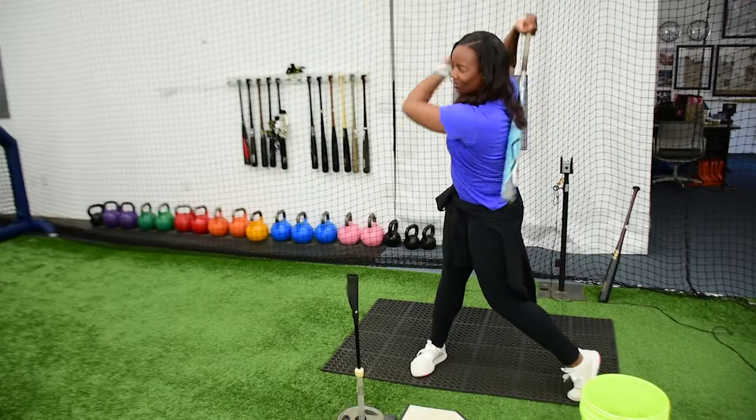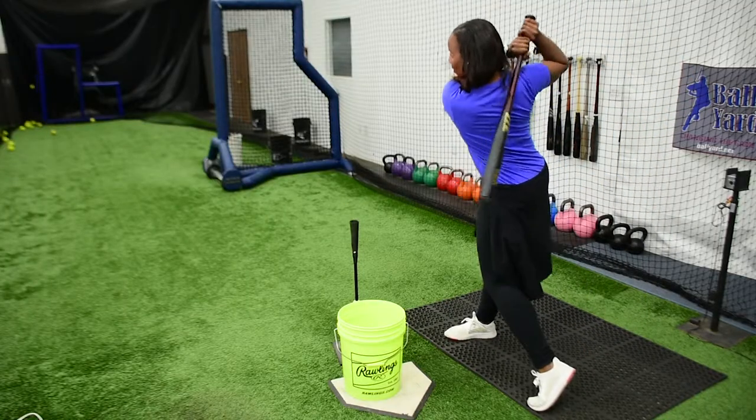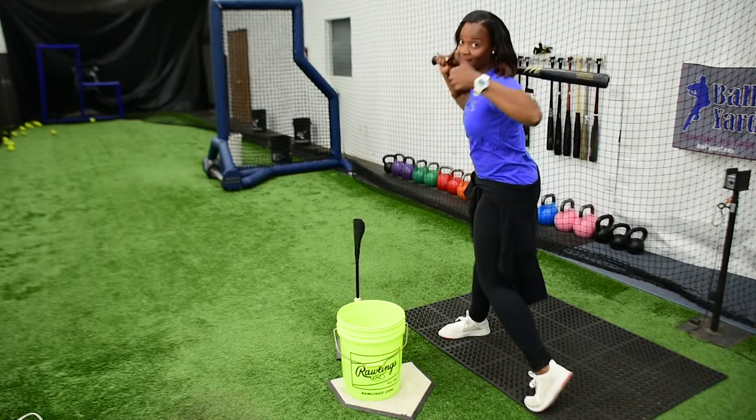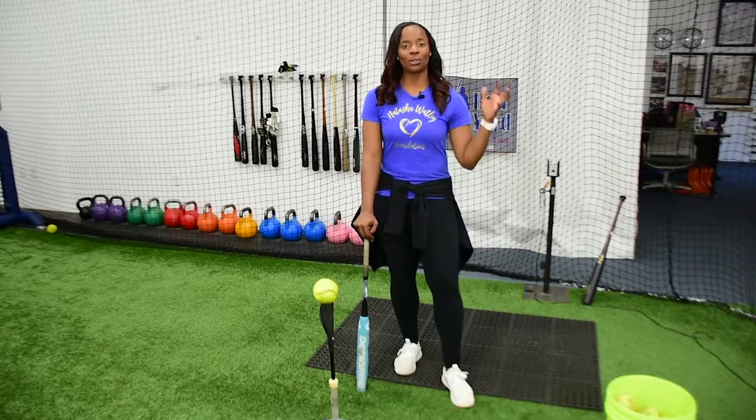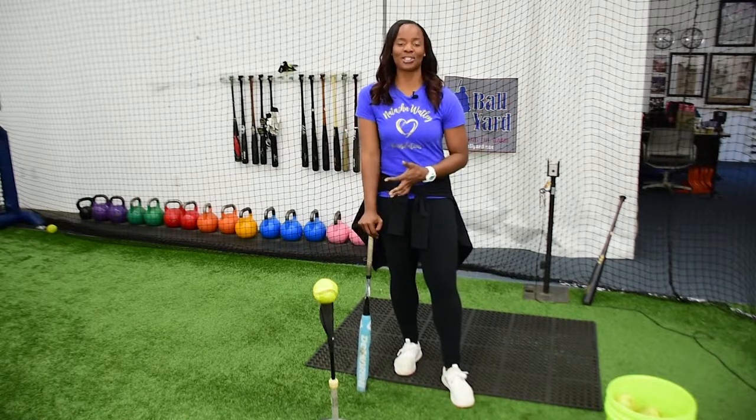Start implementing this simple drill in your hitting progression today. I can guarantee you, once you begin to do this every single day, you will start to feel more connected with your lower half and your upper body, and you will get that true feeling of having all of your momentum going through a pitch.